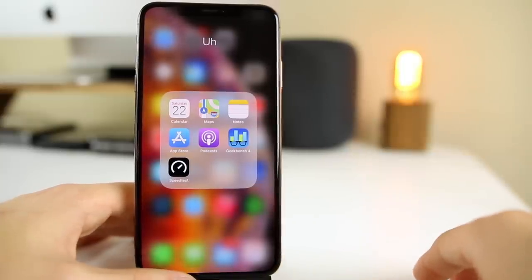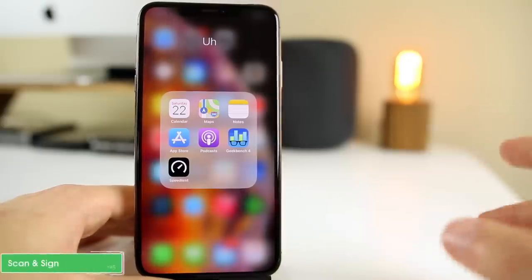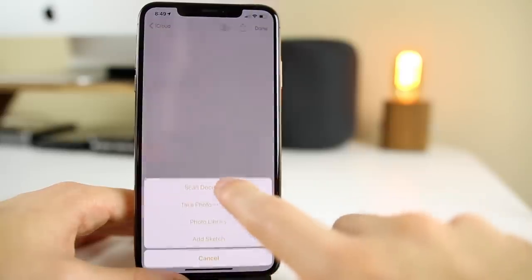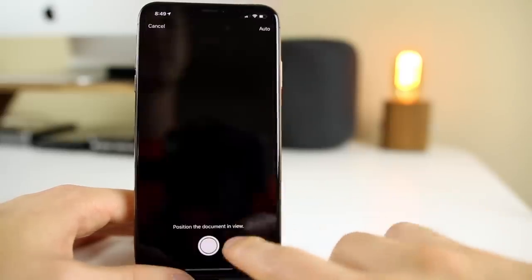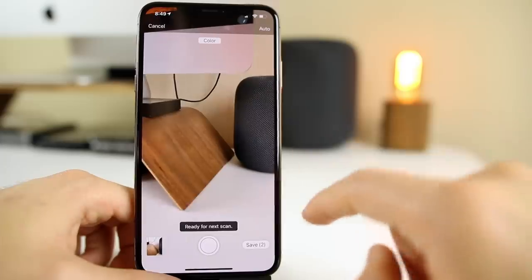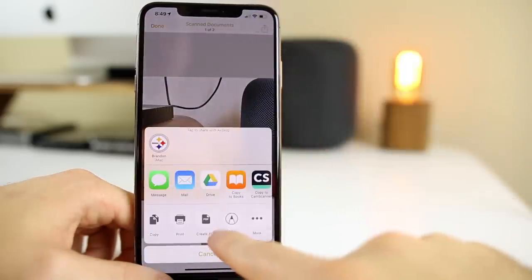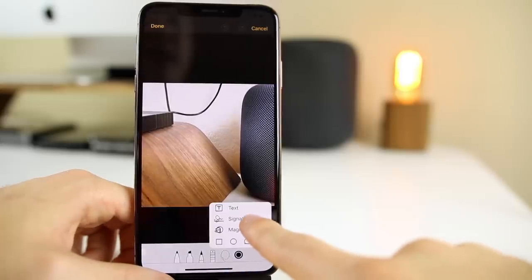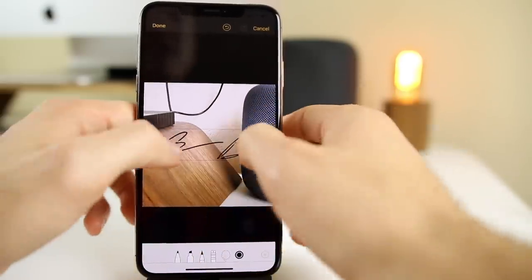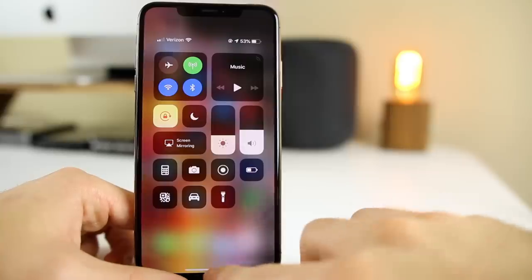A lot of people use third-party apps to scan and sign documents, but you can do it straight from within iOS — no application needed. Go into Notes, create a new note, click the little plus, and select Scan Documents. Take a picture of the document and click Done to save it. Then click on the document, tap the share icon, go to Markup, click the plus, and you can add a signature. You can add your preset signature, modify the size, and sign right there.